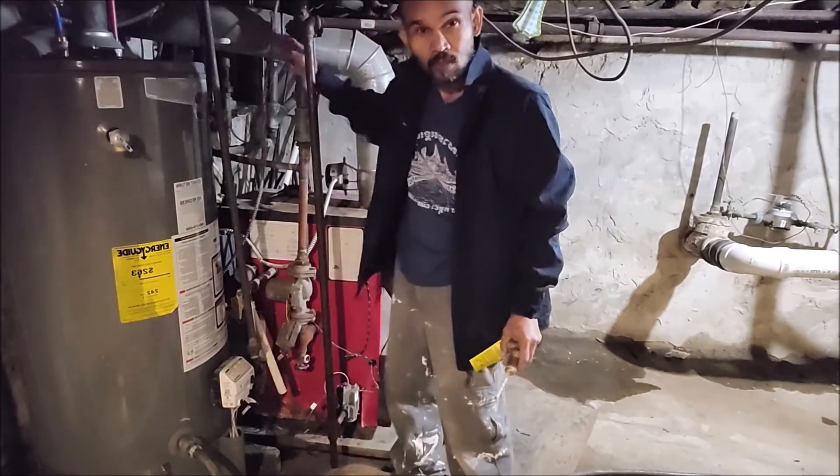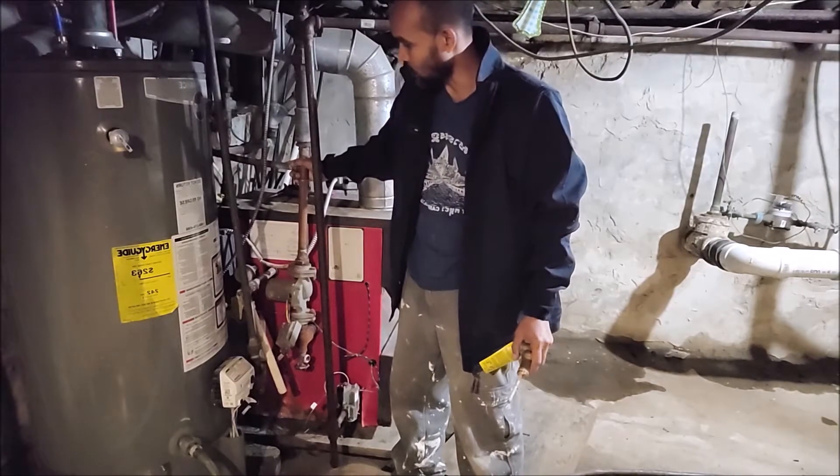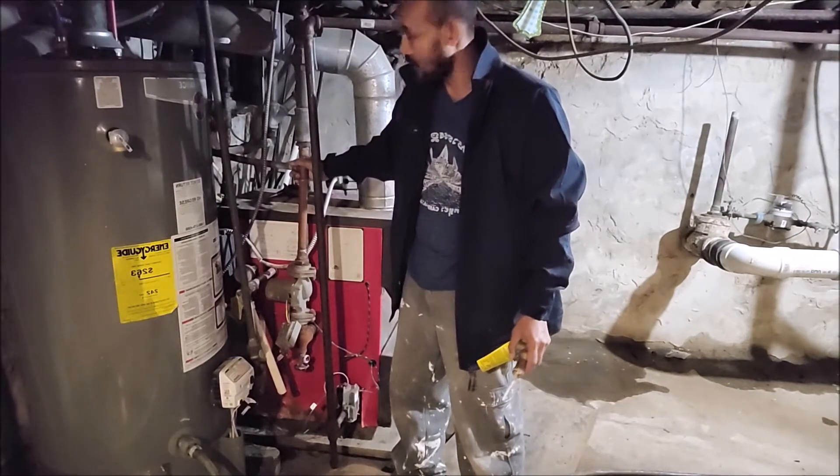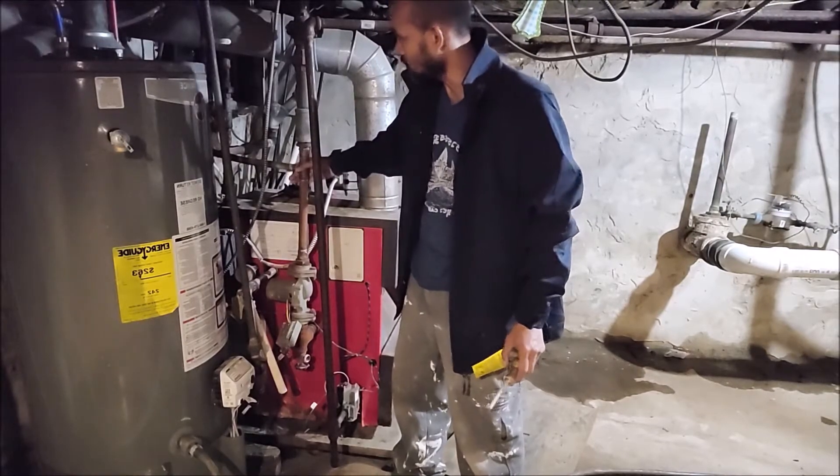This time I'm going to show you how to change an overflow valve for a water boiler, for a heating water boiler.